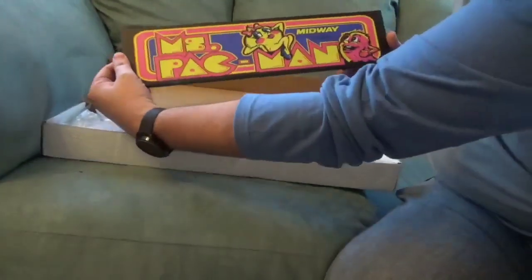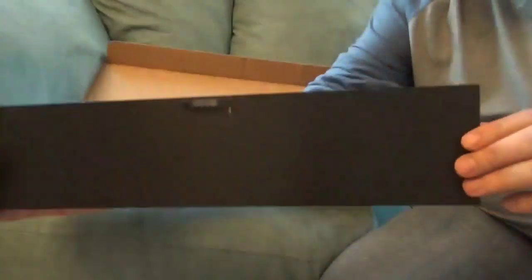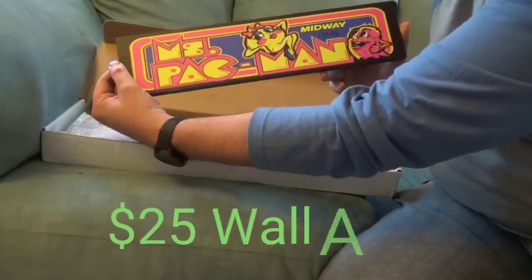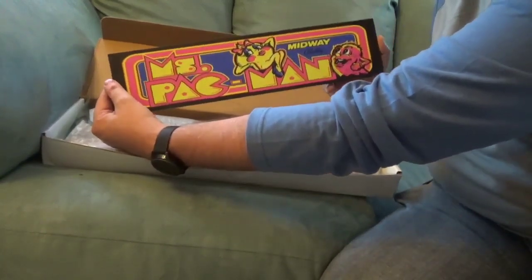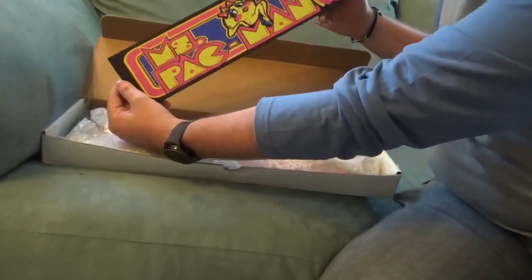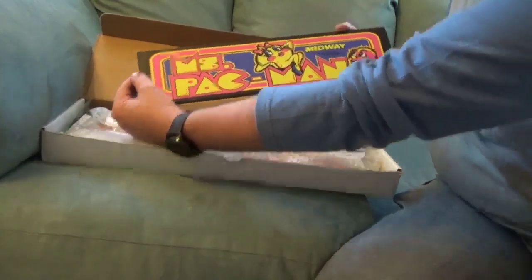The first thing we want to show you is the Miss Pack — this is his wall art. It's a fantastic print that he will mount for you. You just use a simple picture hanging hook to have it go on the wall. He's selling these for $25 a piece, and he can do anything you want. He's got an inventory of over 900 marquees, and if he doesn't have the specific one you're looking for, he can definitely print it up. This is a beautiful piece that I'm definitely going to be hanging on the wall. Thank you, Angel, for throwing that in the package for us.